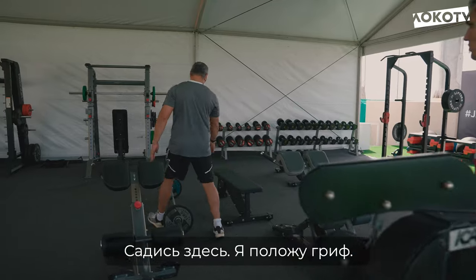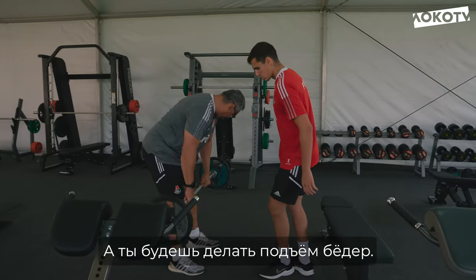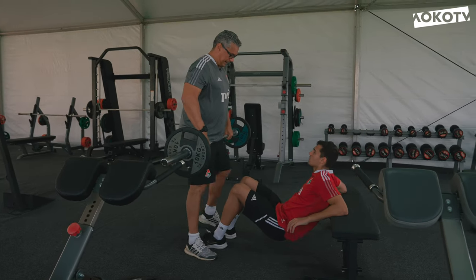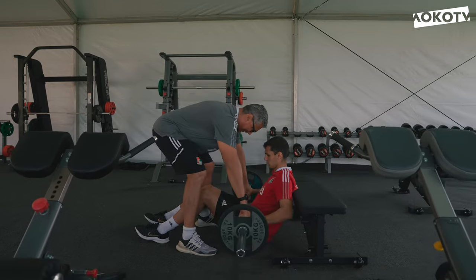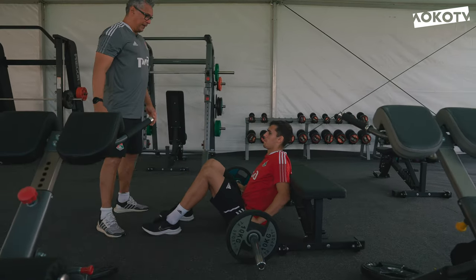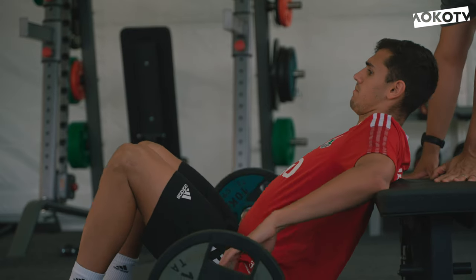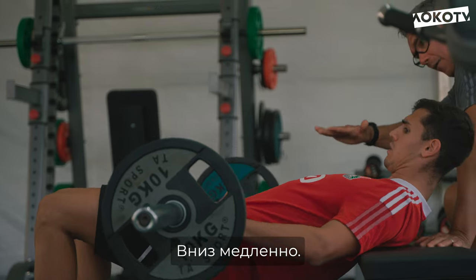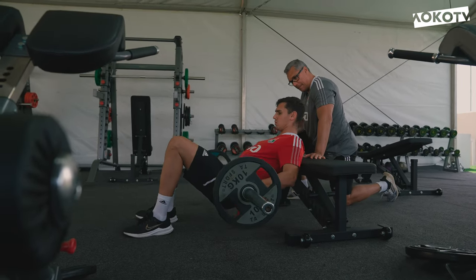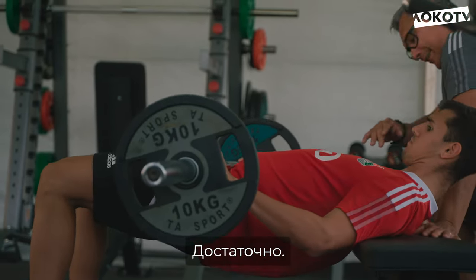Senta aqui no chão. Eu vou colocar e você vai fazer a elevação de quadril, tá bom? Abdômen contraído. Subiu. Vai lá. Go up. Easy down. Fast. Isso garoto. Segura. Up. Very good. One more time. That's it.